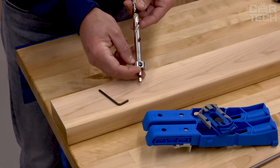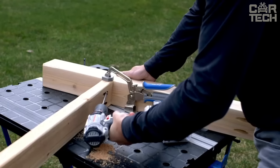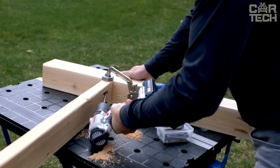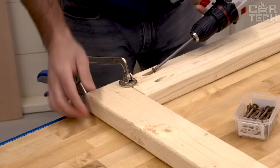It comes with a material thickness gauge, an easily adjustable drill bit, and a depth stop. The body is made of impact resistant polymer and steel guides ensure that the Craig Pocket Hole Jig XL will be your faithful helper for years to come.